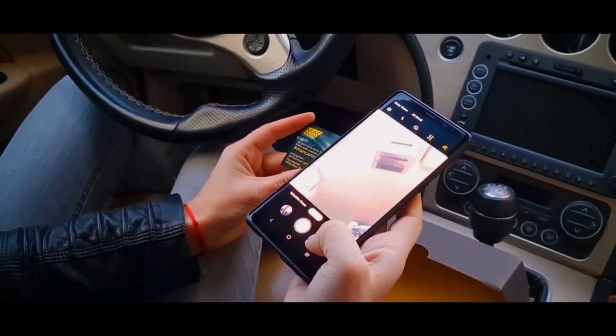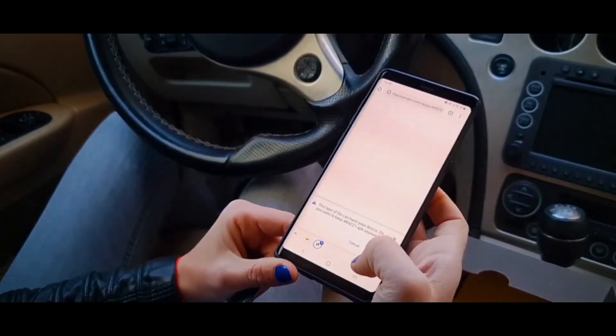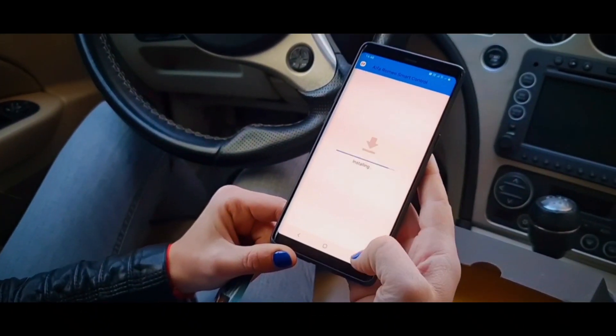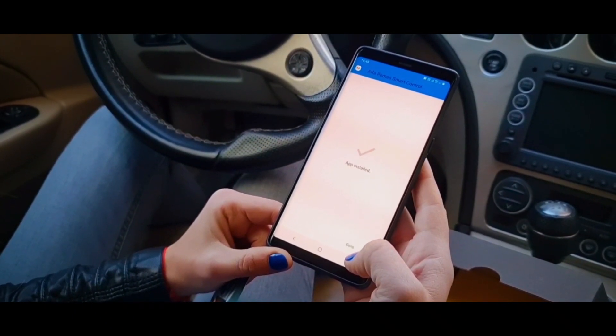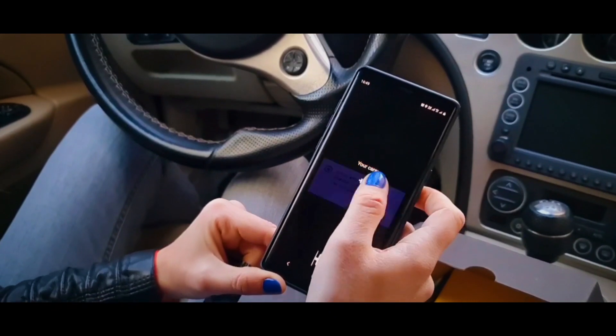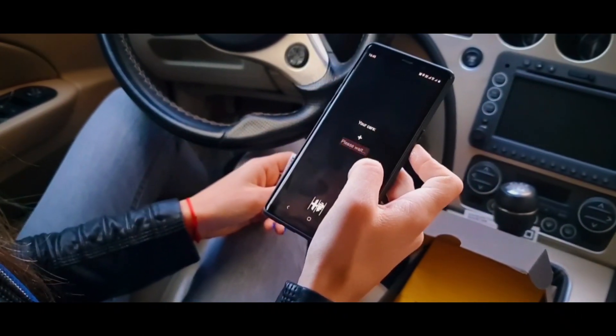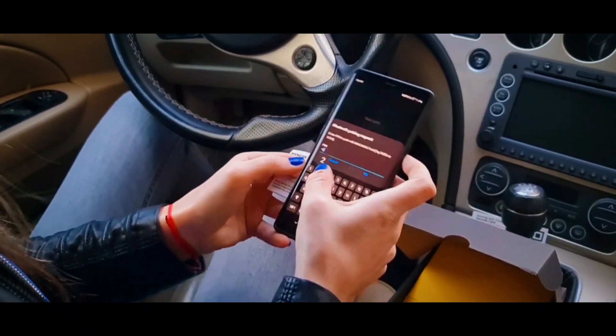Take the code card and scan the QR code from the app side with your Android phone. Install the latest version of the relevant application. Agree to all requested permissions. Press the plus and scan the QR code on the opposite side of your code card. Enter the PIN indicated on the same code card and give a name to your car.